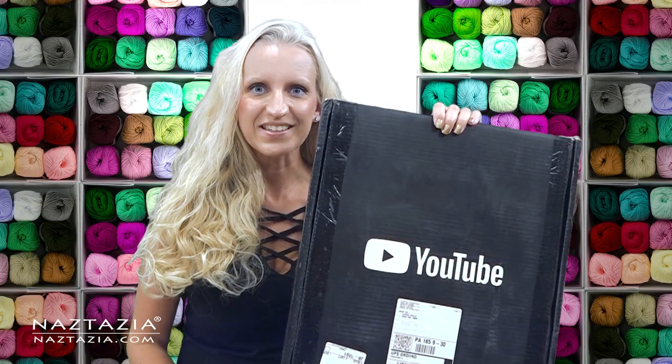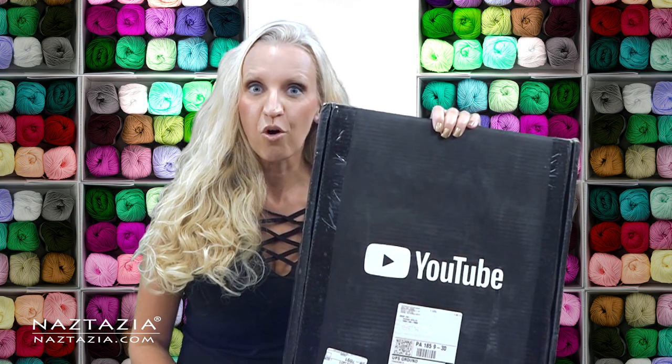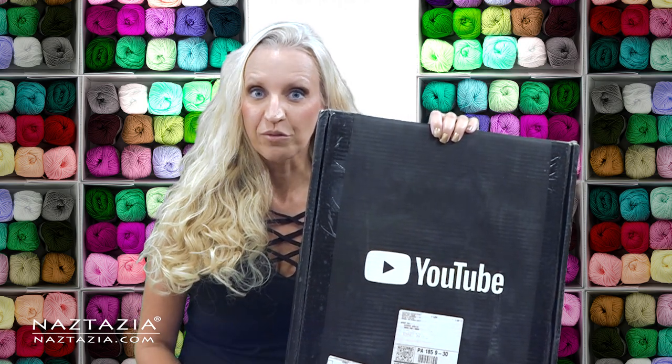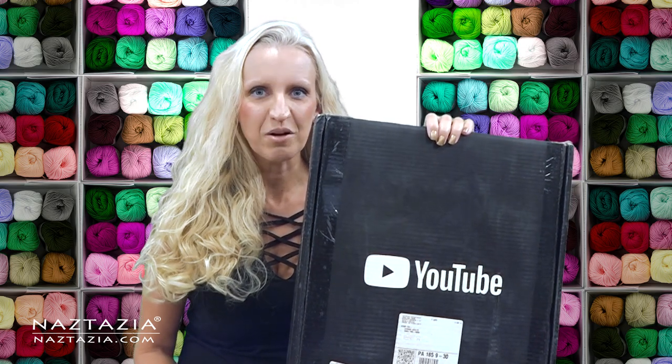Hi, I'm Donna Wolfe from naztazia.com. As you may know, when your YouTube channel gets over 1 million subscribers, YouTube gives you a creator award — in this case, a gold play button. I think that's what this is, so I'd love to unbox it with you.